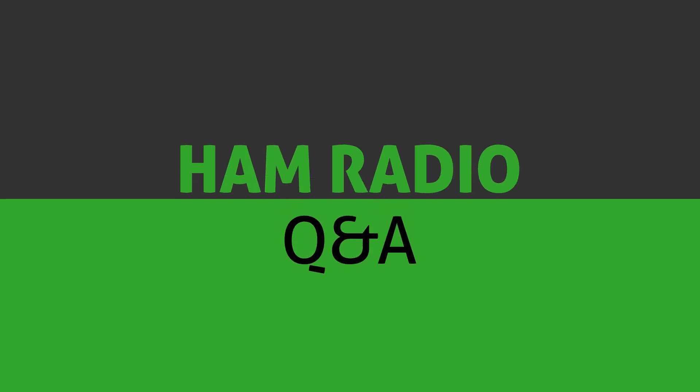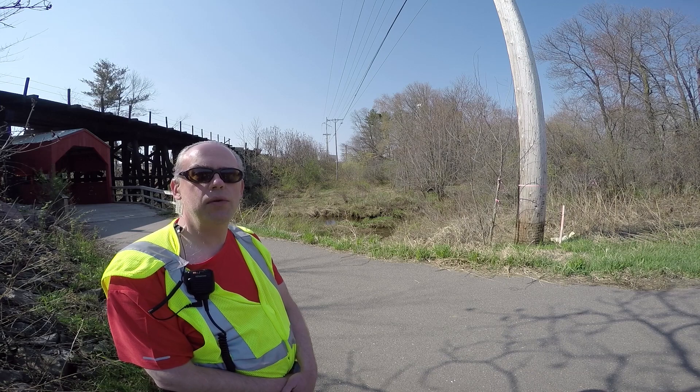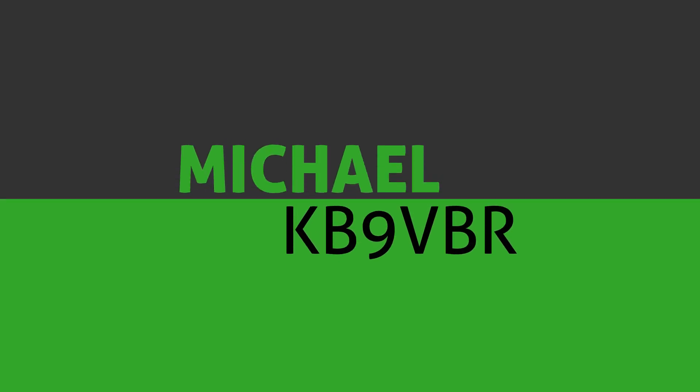Today on Ham Radio Q&A, we're going to get inside the box. Hello and thanks for joining us today on Ham Radio Q&A, I'm Michael, KB9VBR.